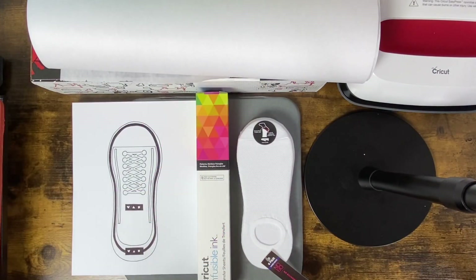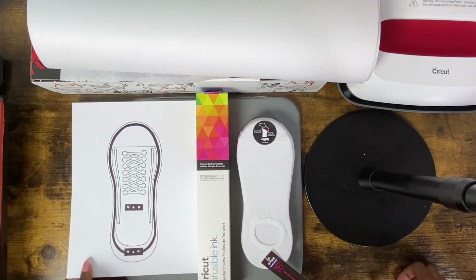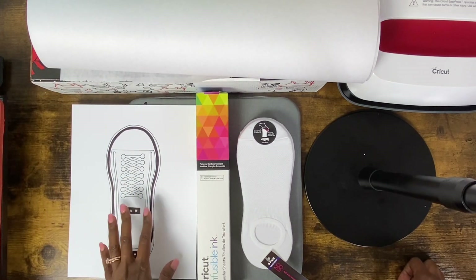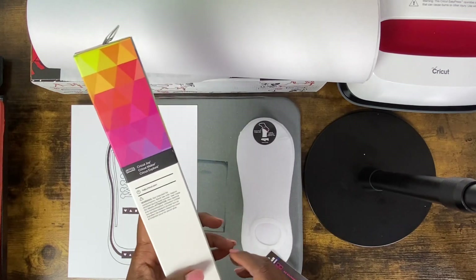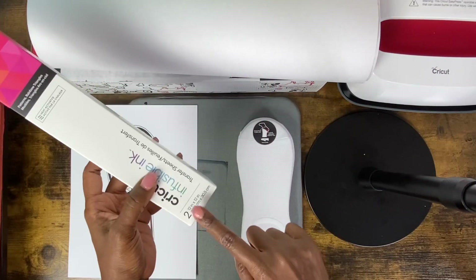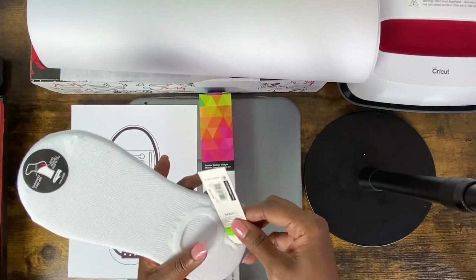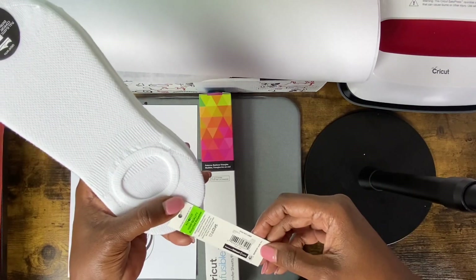The materials I've used to complete this project: I'm using a design that my daughter actually drew by hand, and I'm extremely proud of her for creating it. I am going to be using the Cricut Infusible Ink — this color is called Rainbow Triangles Patterns. It's the one that comes with two sheets in the box, the 12 by 12. I am also using this pack of socks that I purchased from Walmart — they are 100% polyester and they come in a pack of six.